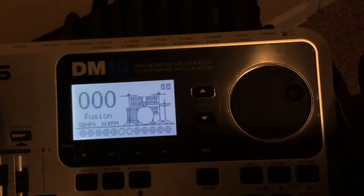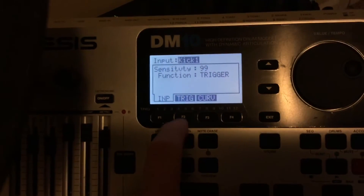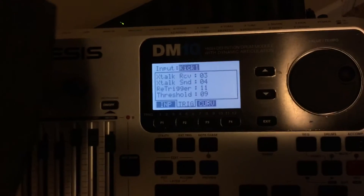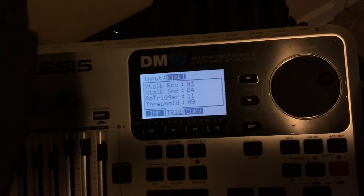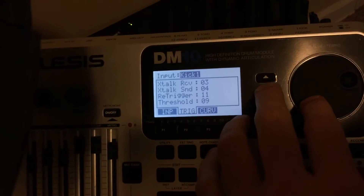There's a way you can fix that. To change the settings, you're going to hit the ext trig button, then go over to trig. From there you'll see extalk, which is crosstalk, and there's also receive and send. I'm by no means an expert, but here's what I've found.